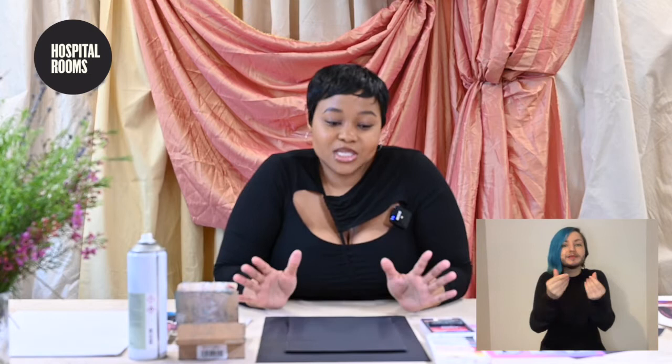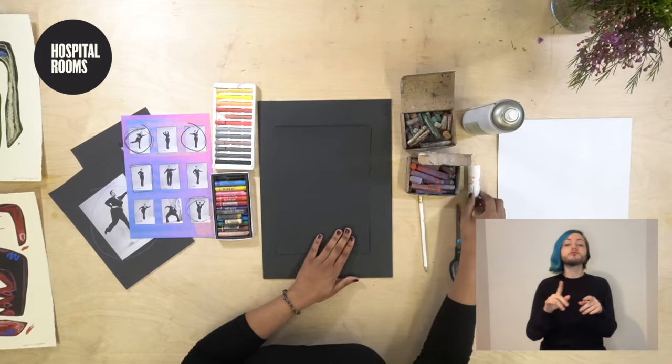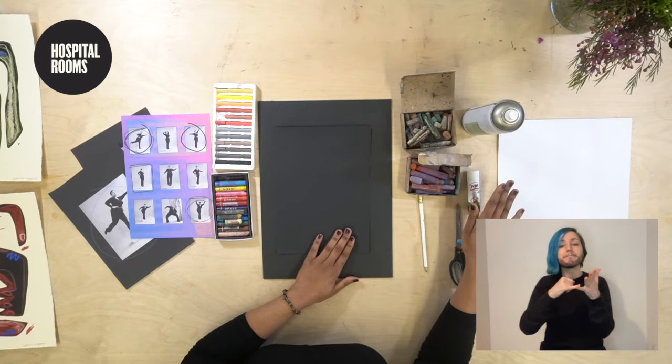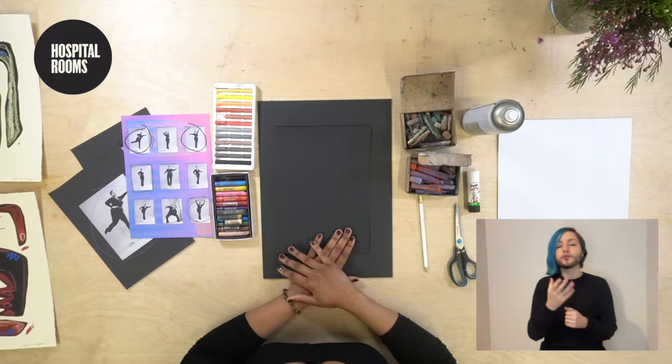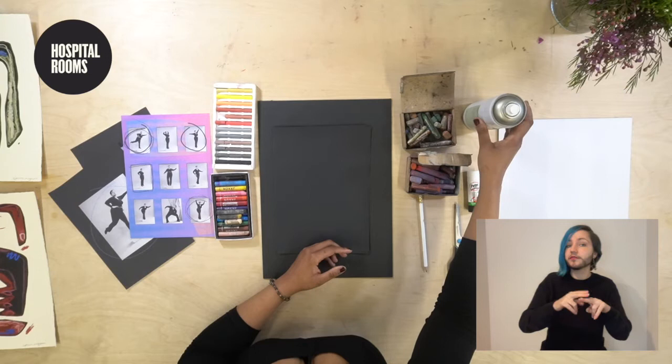Today we're going to be doing a figure drawing workshop. I have a load of materials here: some black paper, a pencil, some scissors — if you don't have scissors, that's fine because we can tear with our hands. We also have some Pritt stick; if you don't have a Pritt stick, we can use some masking tape, just anything to affix the collage stuff we're going to be doing later on. We have some oil pastels and soft pastels, and we have some fixative — if you don't have fixative, you can use some hairspray. And we have some imagery.